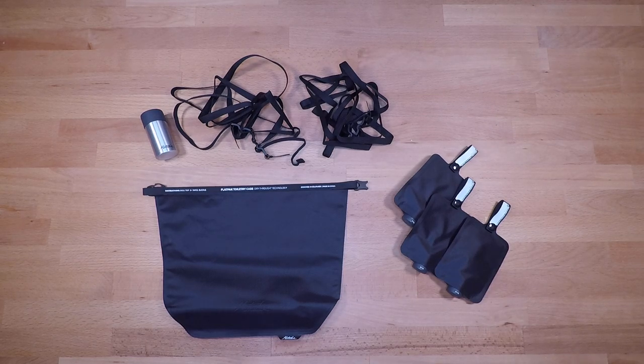Welcome back to another less-than-five-minute gear review. In this video I want to do a quick review of a couple of Matador products that I've recently picked up for the second time from REI. I originally bought these, had them set up for some travel, my wife ended up borrowing them and loved them. It is probably one of my preferred systems now for short weekend trips, toiletries-wise.